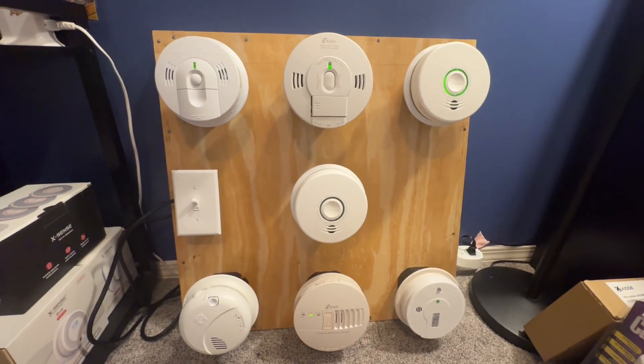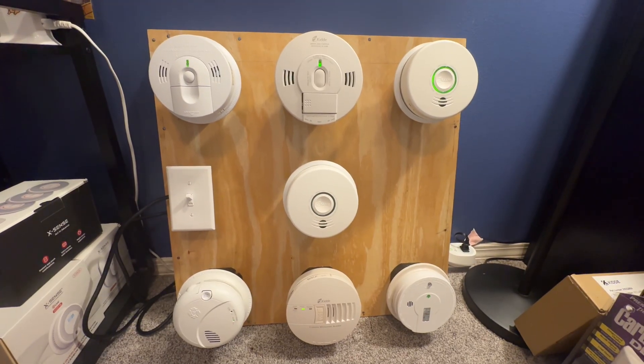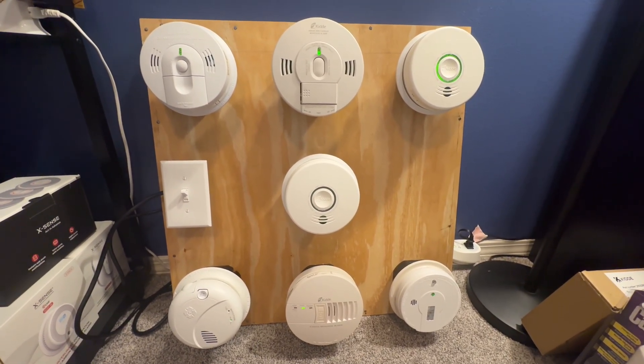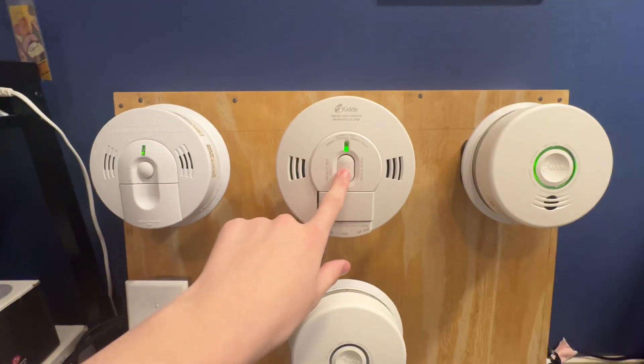This is the most amount of alarms I've had on a system, so I'll let you choose, Jaden. Probably the 2070s. All right, let's go ahead and do the 2070.